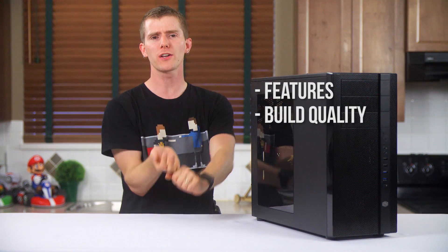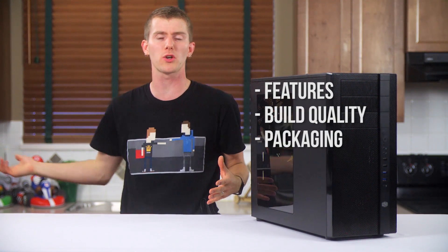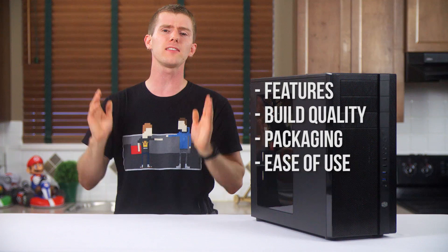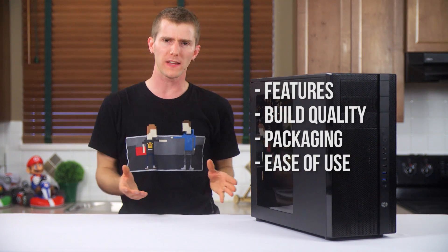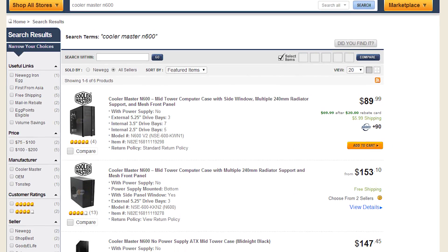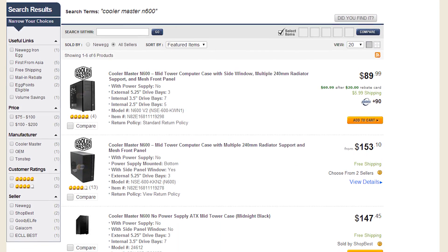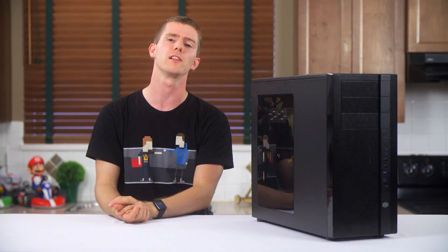Does it have competitive features? How well constructed is it? Is it packaged well enough to survive a trip across the state or country or whatever by courier? And is it simple to build in but also with room to expand? So it's with those things in mind that I'll be reviewing the Cooler Master N600 KW-N1 version, an enthusiast-friendly case that can be obtained for as little as $75 including shipping after a mail-in rebate.